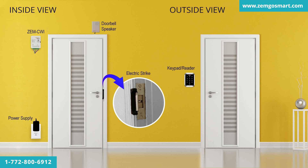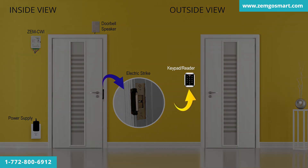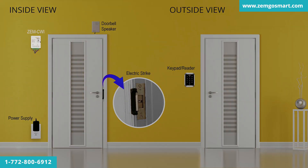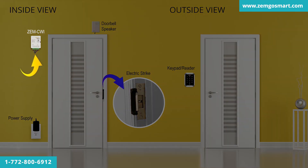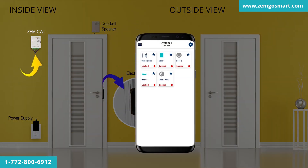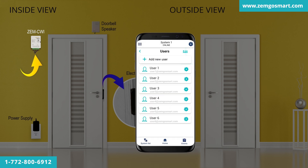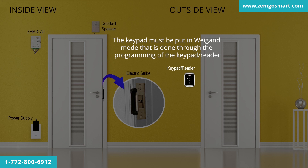In this kit, you'll be able to unlock the door via the keypad/reader, a card or key tag, and on the ZEM CWI smart controller by the app. You can also receive push notifications when a user passes the card on the keypad, letting you know that someone has opened the door. All users can be added through the app. The keypad must be put in Wigan mode, which is done through the programming of the keypad/reader.